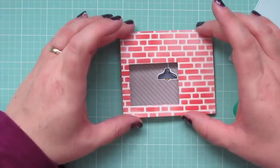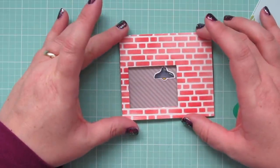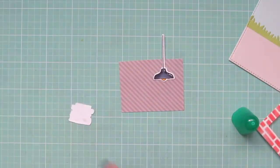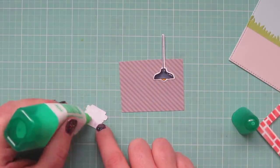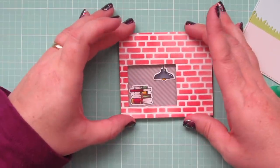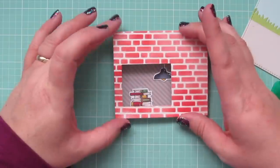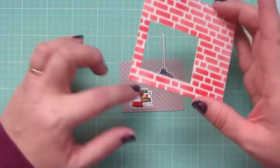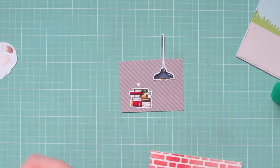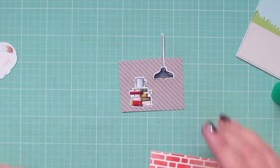For the little scene inside the bookstore window, I've trimmed down a piece of Fun and Frolic six-by-six pattern paper with a gray and white stripe to serve as wallpaper or wood paneling. I hang a light from the ceiling, add a stack of books down low to look like it's sitting on a table or bookshelf just below the window, and set the little mug of coffee right on top of the stack. I adhere everything with liquid glue so I can adjust positioning until it's perfectly lined up inside the window.